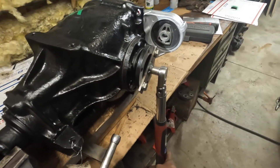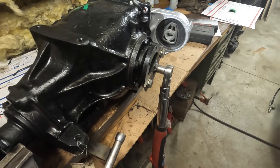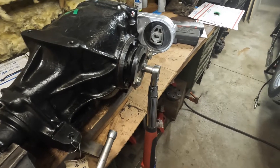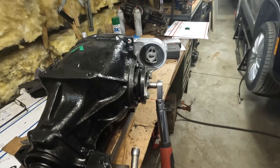So I'm just going to try to — you can see it's moving, it's got a lot of resistance to it. It's got about 18 foot-pounds.